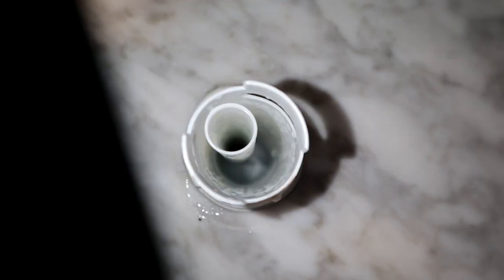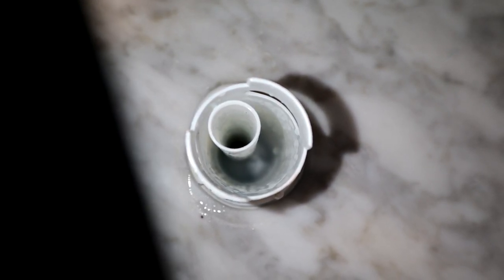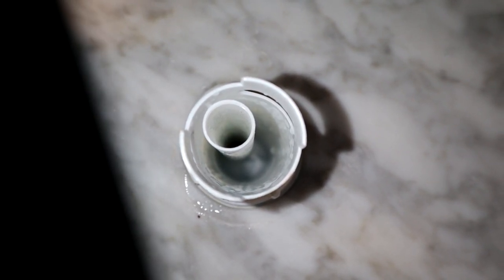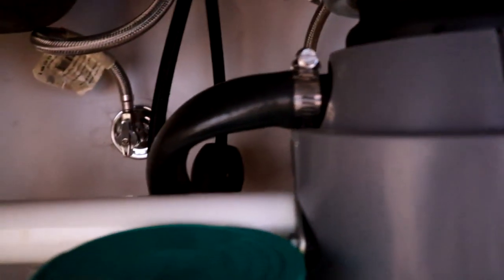Basically what we want to do is use a coaxial cable and shove it down — not the tube, but on the other part. Because that's the part that is linked to your garbage disposal that's clogged up, and that's why the water is coming out of the air gap. That tube is connected to your garbage disposal, and that's where all the water comes out.